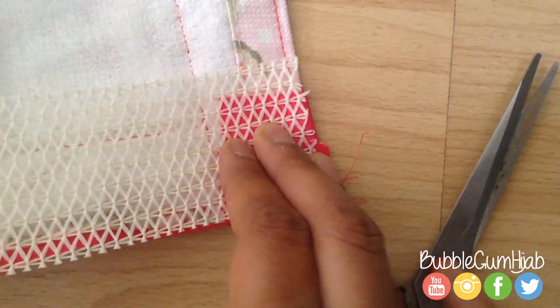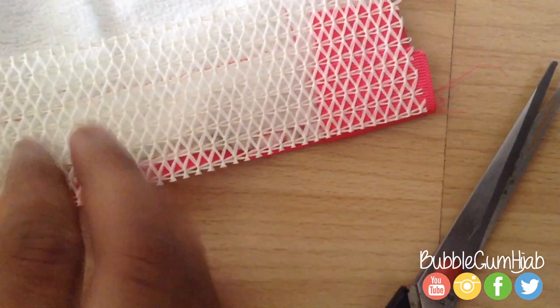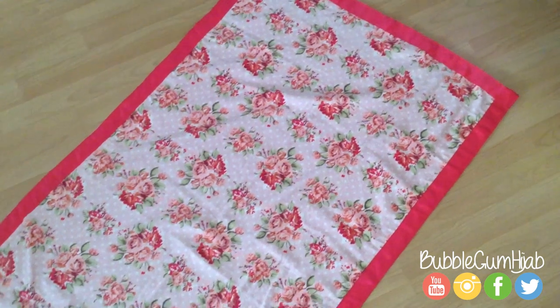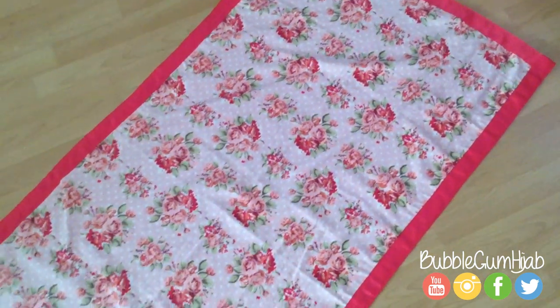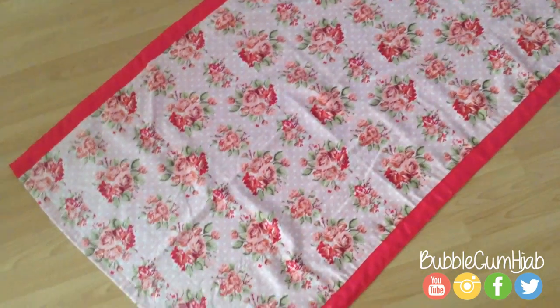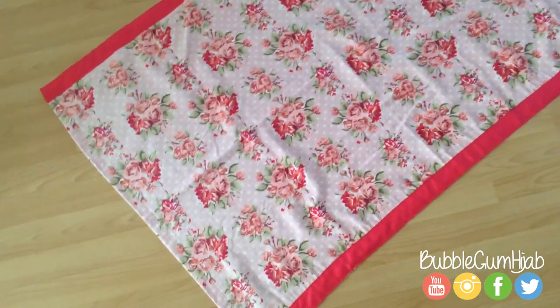I'm not going to be decorating the ends of my fabric — this will just make it easier for me to know where I need to be standing on my mat while I'm praying. But if you're making a rug for your room, I would definitely recommend that you do all four edges.